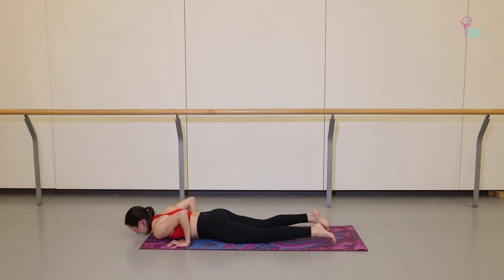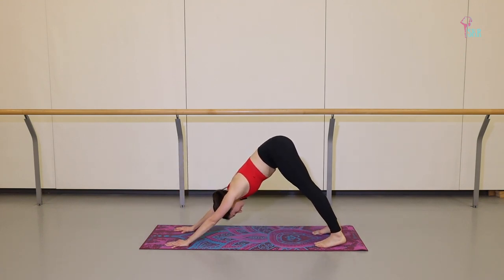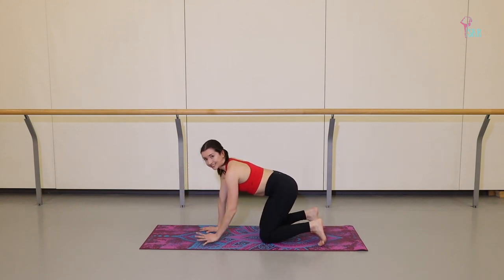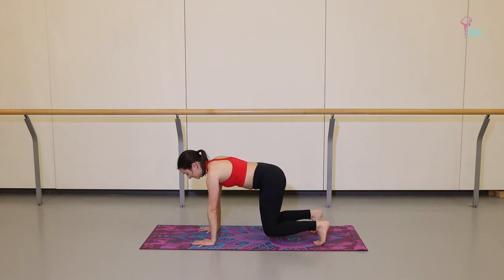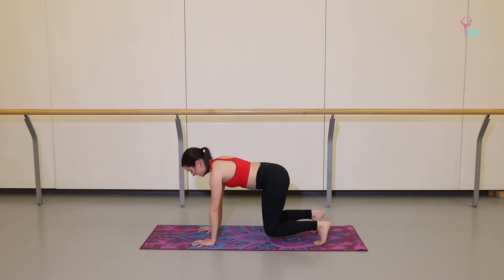Exhale, chaturanga. Inhale, upward dog. Exhale, downward facing dog. Three breaths. Place the knees down onto the mat, coming to all fours, but not resting just yet. Right away, lift and keep your toes tucked underneath you. Lift your knees just an inch or so above the mat, keeping them right in line with your hips. From here, allow yourself to sink into your shoulders — shoulder blades come together and then push away. Again, sink and push. Three and four. Check in with your belly button, make sure it's nice and strong.